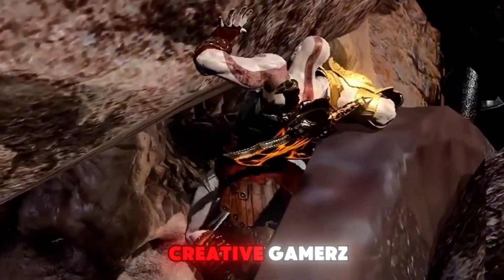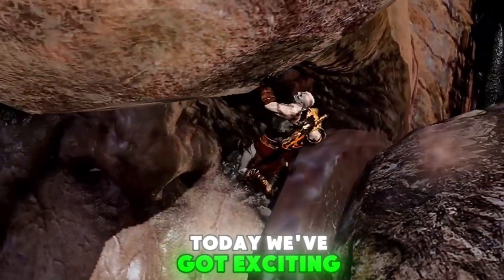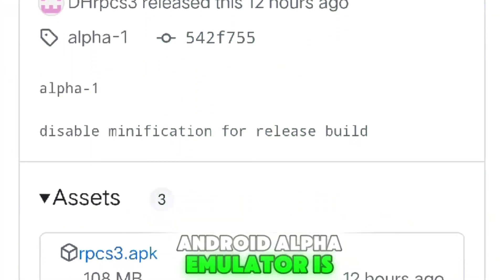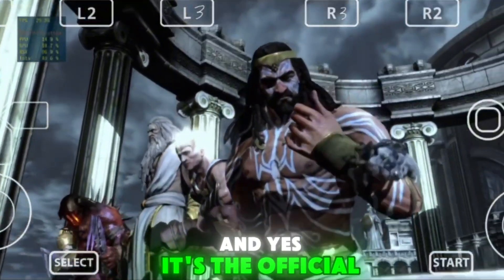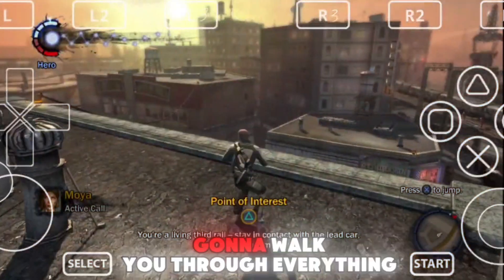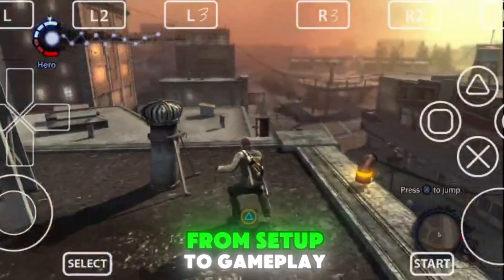Hey everyone, welcome back to Creative Gamers. Today we've got exciting news for PS3 and mobile gaming fans. The official RPCS3 Android Alpha emulator is finally out — it's the official PS3 emulator for your mobile device. In this video, I'm going to walk you through everything from setup to gameplay.